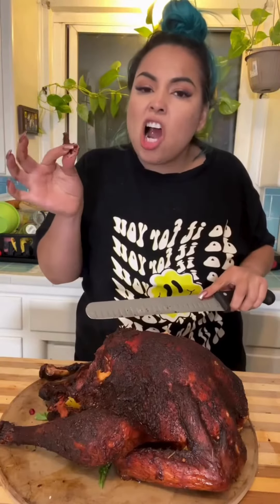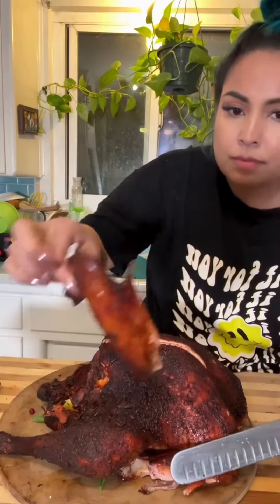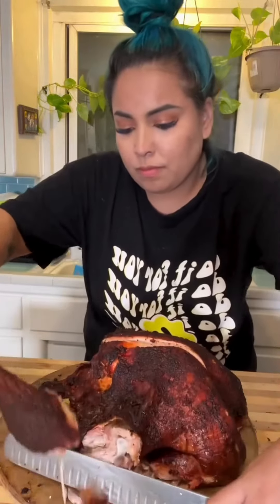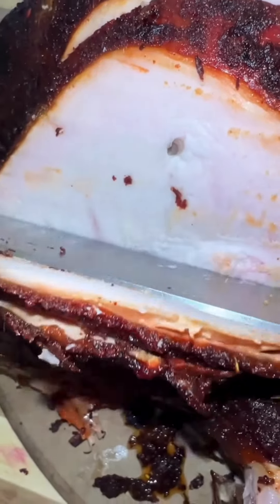Oh, and it was crispy, let me tell you. It was super tender, juicy, moist on the inside. As a matter of fact, I didn't even have to use much force with my knife — the parts were just coming apart. You can even see the little smoke ring on the leg. Here is the breast. It's juicy.